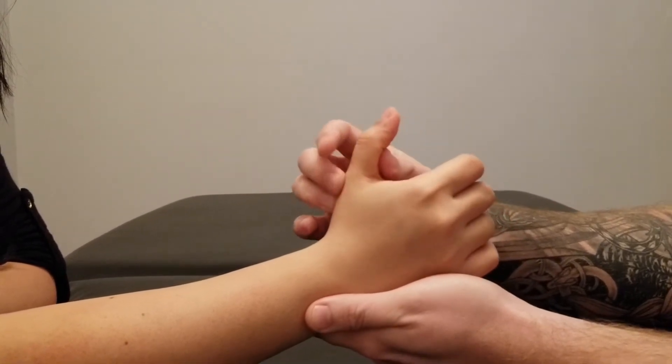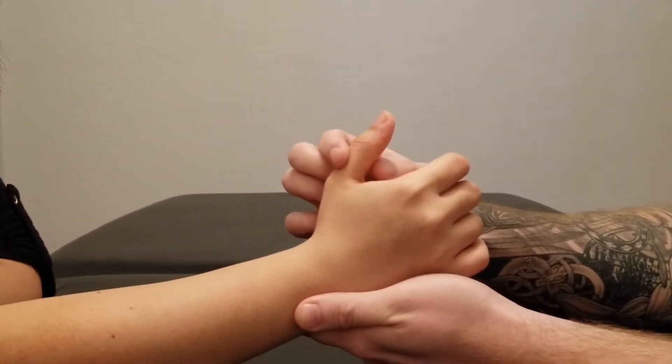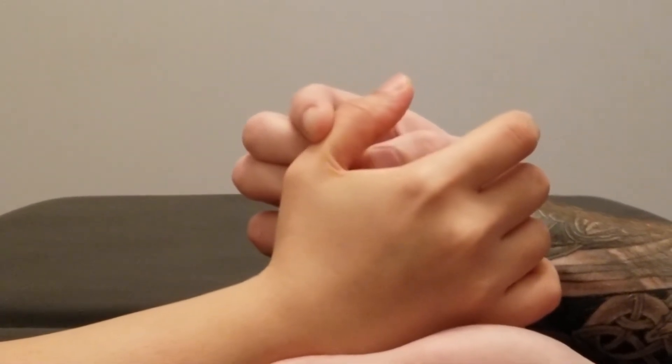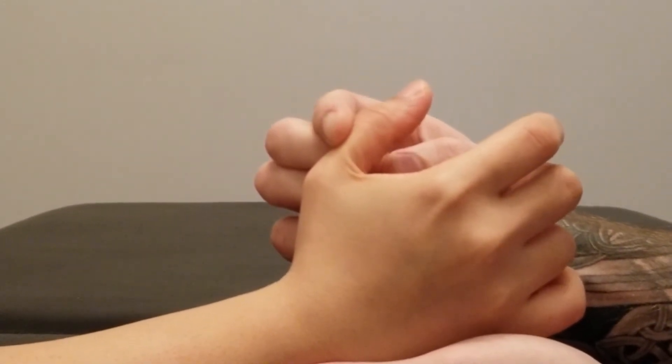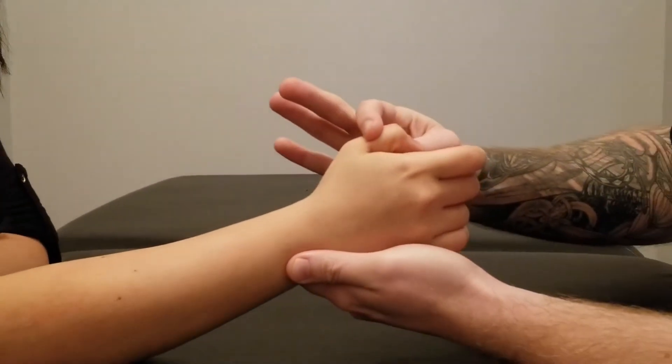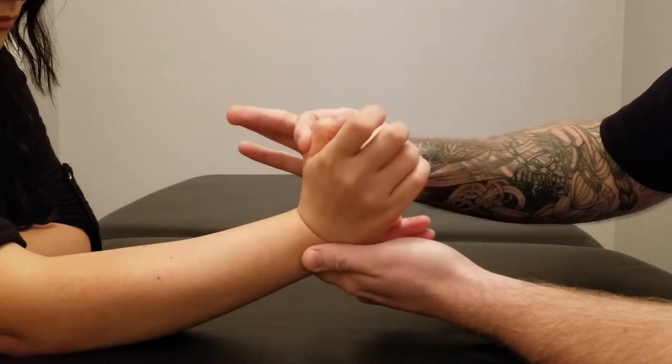I'm going to take her partway through the motion, resisting on that proximal phalanx. Let's hold that position for five, four, three, two, and one. And again, the concentric — pushing against me all the way through that motion.